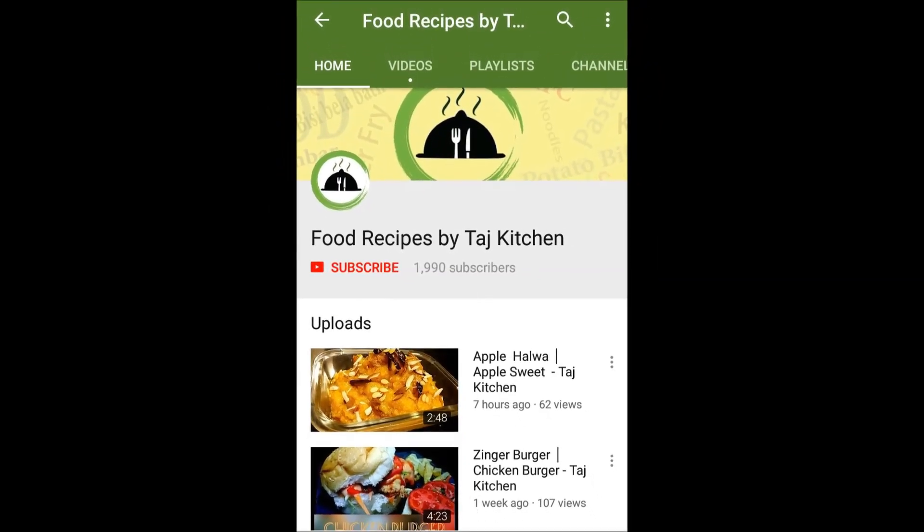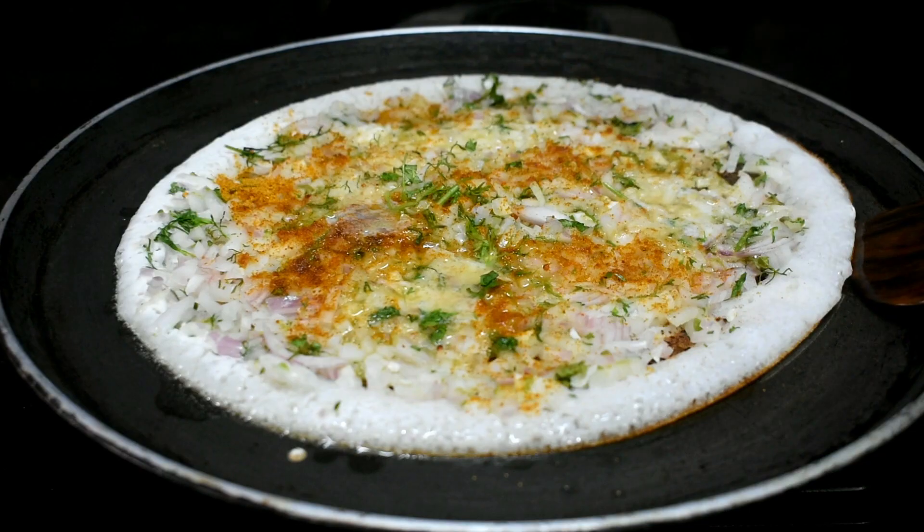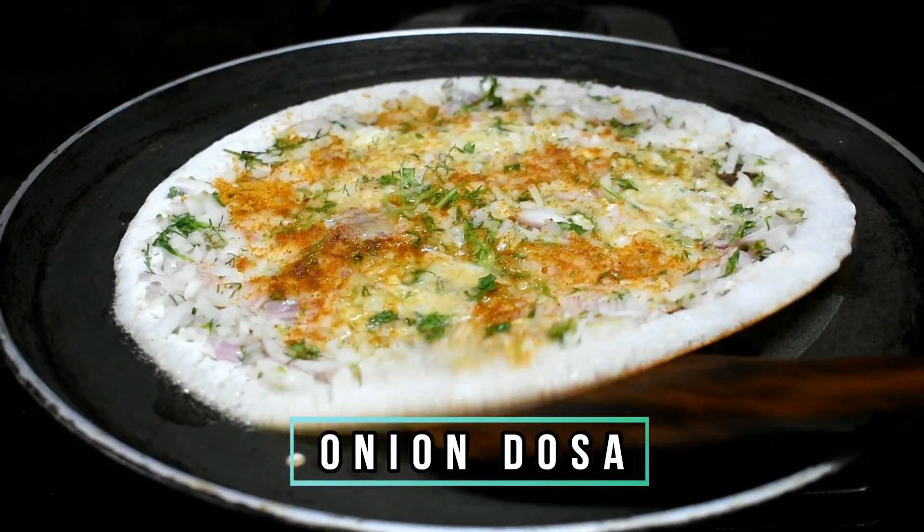Welcome to our channel. Please subscribe and hit the bell icon. Hello friends, welcome to my channel.